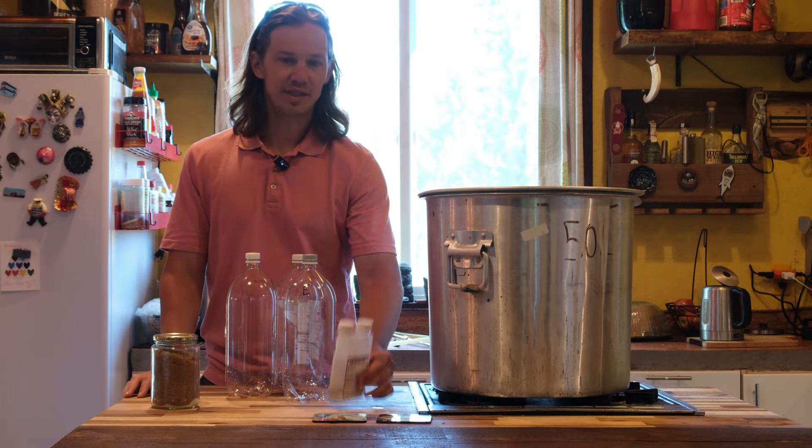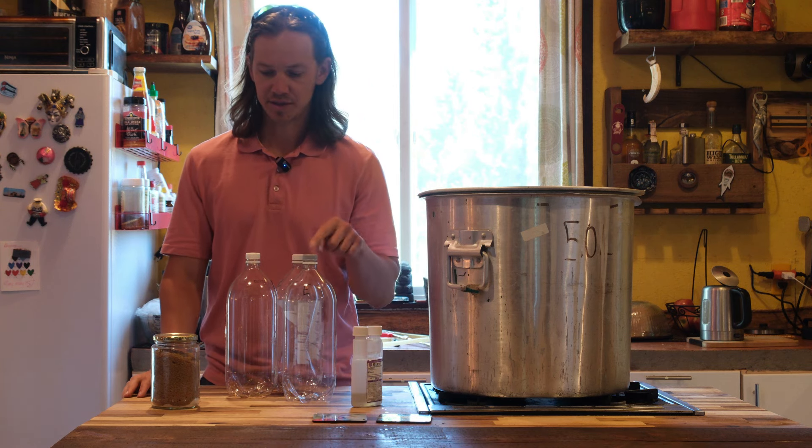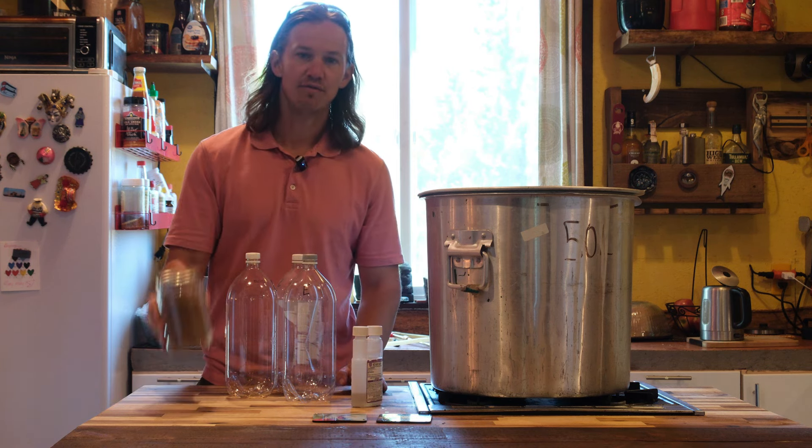For miscellaneous supplies, I'll be using Star San for my sanitizer, 2-liter PET soda bottles, as well as sugar for priming.